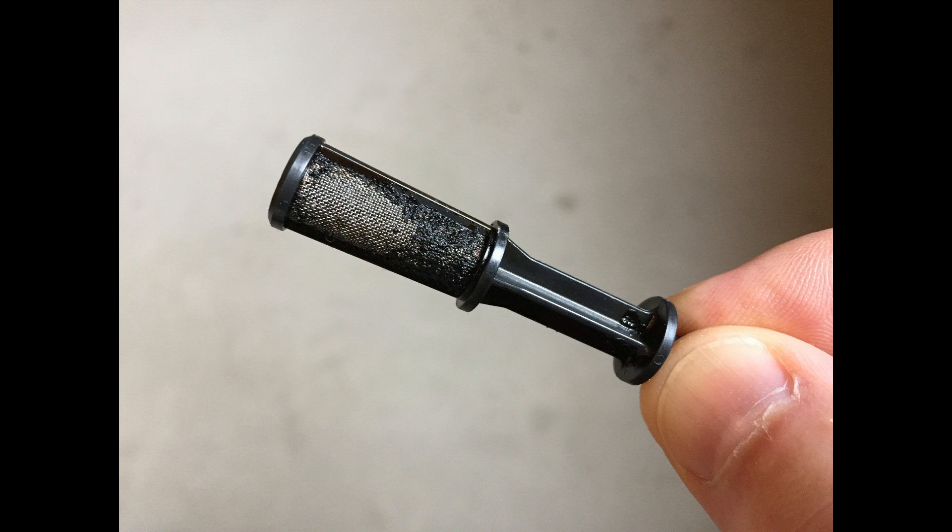One big caveat that a lot of people don't know about is that these oil control valves also have their own separate oil filter screen. So let's take a look at that right now. This is what the oil filter screen looks like and can be located anywhere on the engine. If it gets plugged with debris or sludge like this one, then it needs to be replaced or it will affect the performance of the oil control valve.